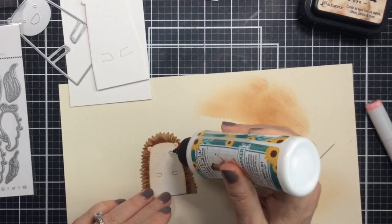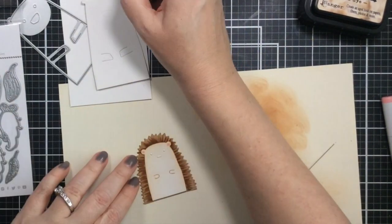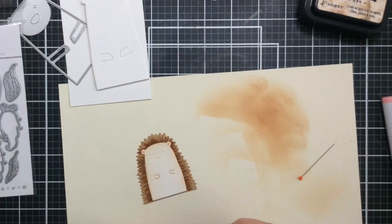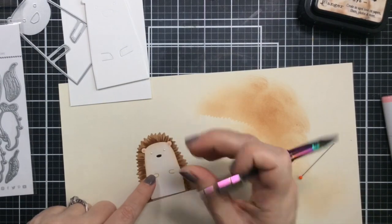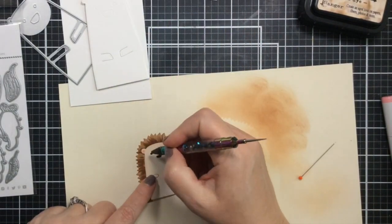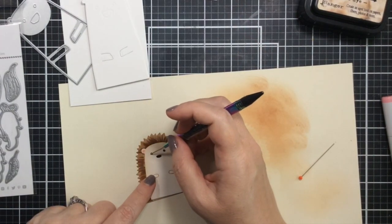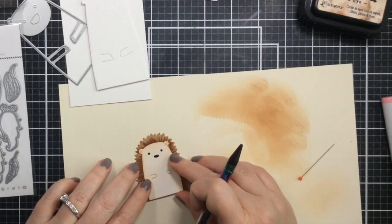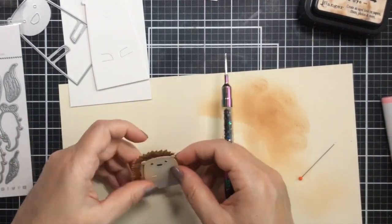Now I'm going to add a few little dots of glue for his eyes and nose. The nice thing about this die set is they are scored on there, so you know exactly where to put them — no guessing. I'm just going to use my craft tool to pick those up and add them to the die, and look how he comes alive just having a face!